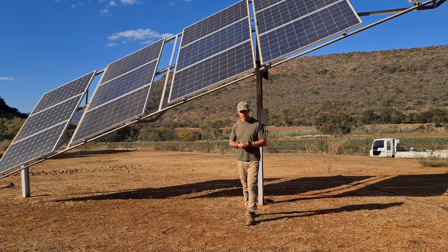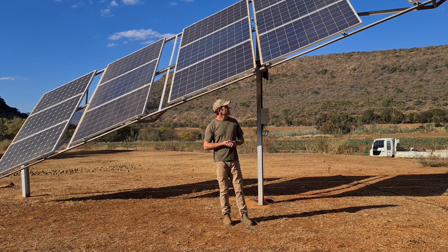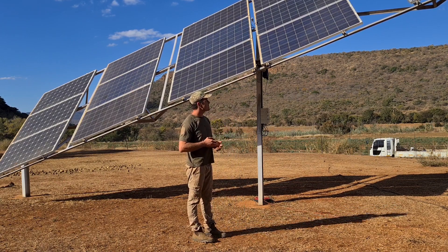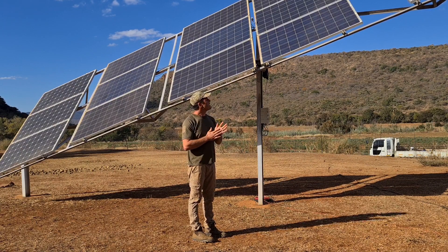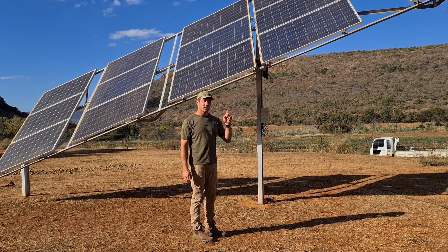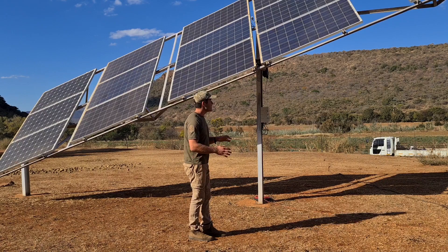Hey YouTube, guys, so this is an updated version of my single-axis solar tracker. As you can see, we've got 18 panels of 250 watts each, giving me about 4.5 kilowatts. This is for my house with a lithium iron battery bank — so this is my new design.